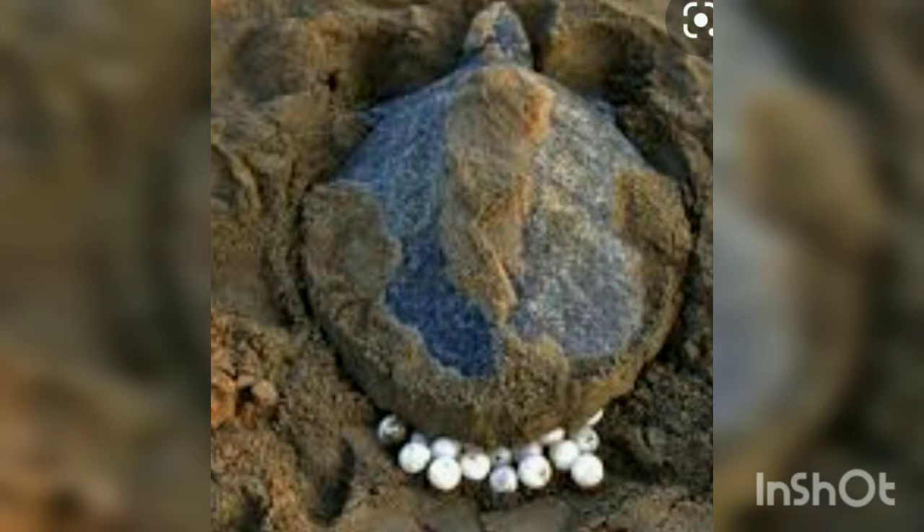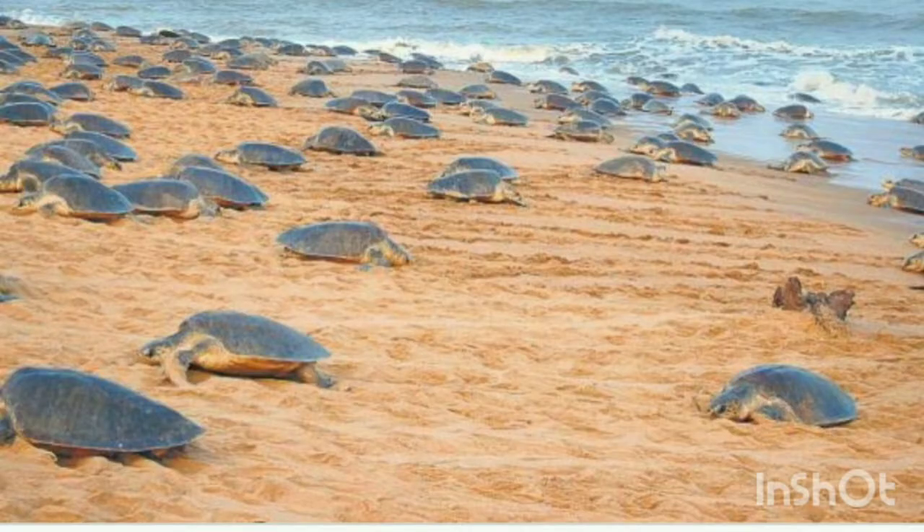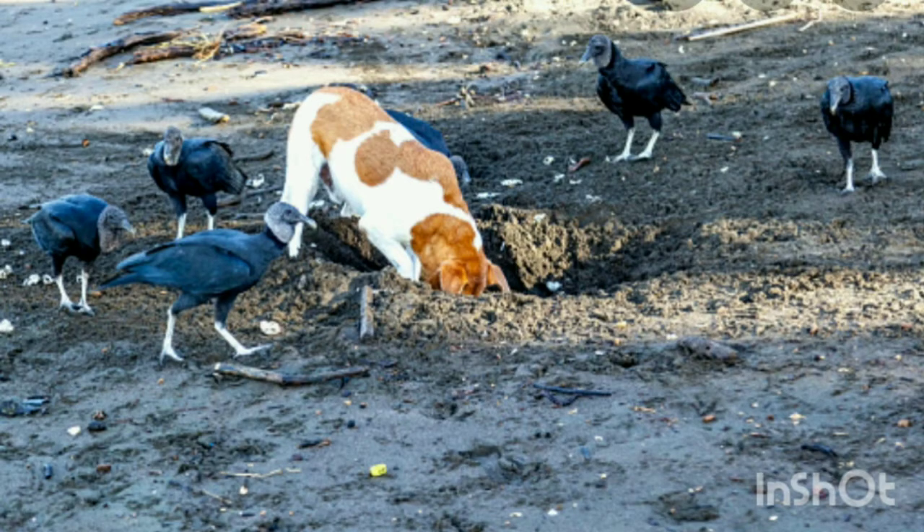Once all the eggs are laid, the turtle fills in the cavity. Then it hides the nest by tossing sand on it using its flippers. That done, it returns to the sea. The eggs are left to incubate under the warmth of the sun.